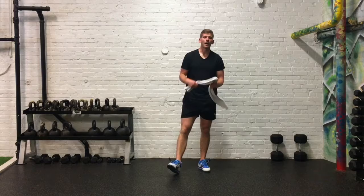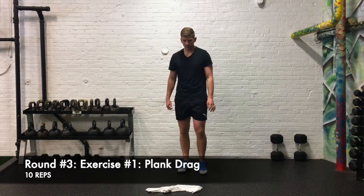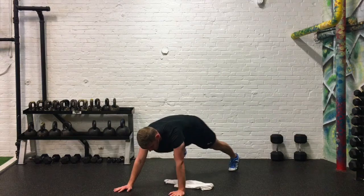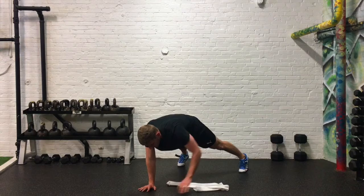Moving on to our third round. Our first exercise is a plank drag — towel goes down on the ground, come to the push-up or plank position, feet can be wide. Pull it to this side, pull it to the other side. Don't let your hips rock; keep yourself nice and steady. We're going to do ten pulls each way.